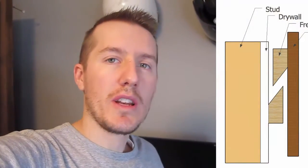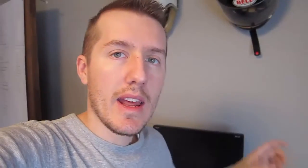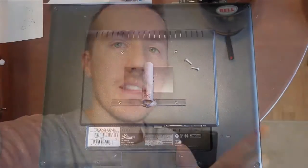That would have worked, but then I thought I have a welder, so I could use two pipes. I drew it up on a plan, cut the pipes, welded it up, and cut the bar to fit the back of the monitor. I took a piece of paper, set it on the back of the monitor where the four screw holes were, and pushed a pencil through to mark it. I only needed the top two.